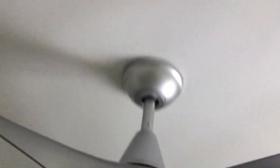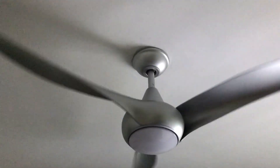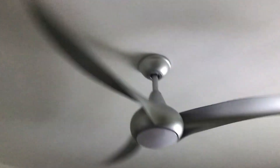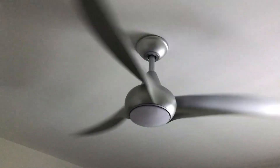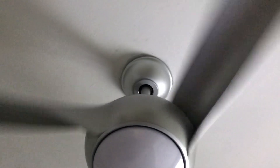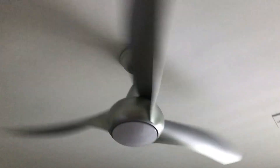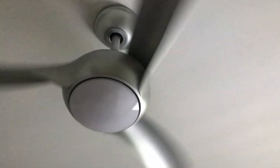Let me go ahead and turn it on. Here is low. Surprisingly it's spinning slowly but it's pushing a little bit of air. It's a nice, interesting fan.